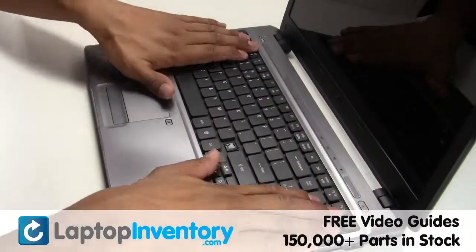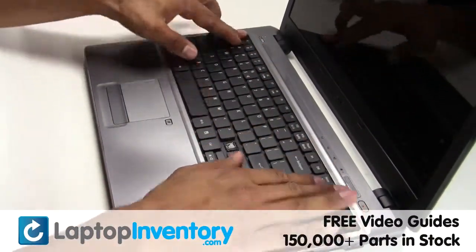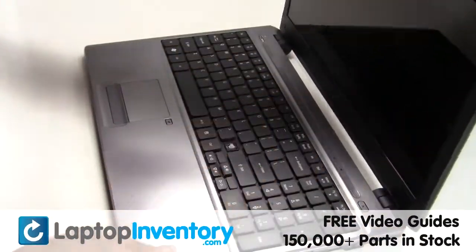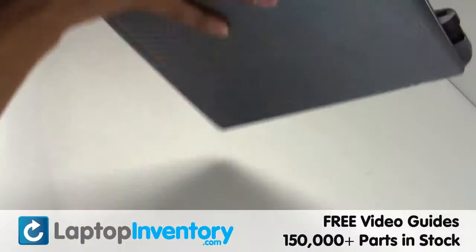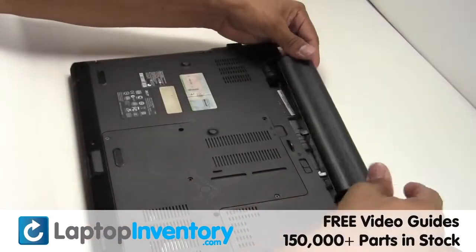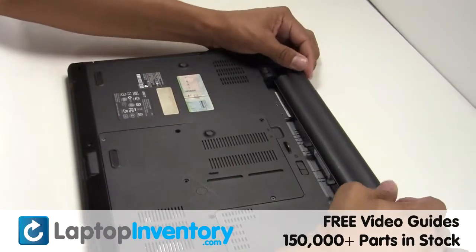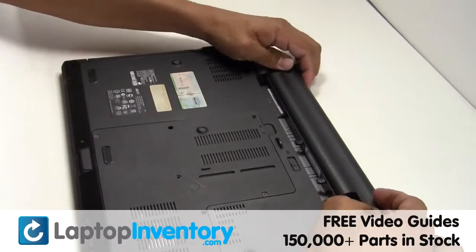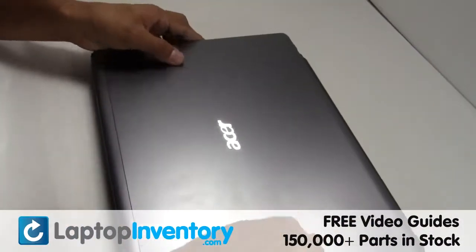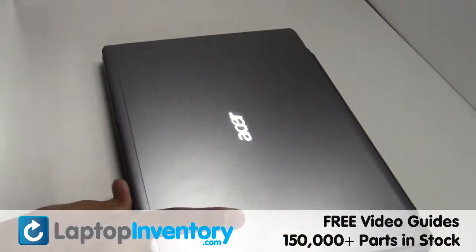Place the keyboard back in place. That's all — you just installed your Wi-Fi card.